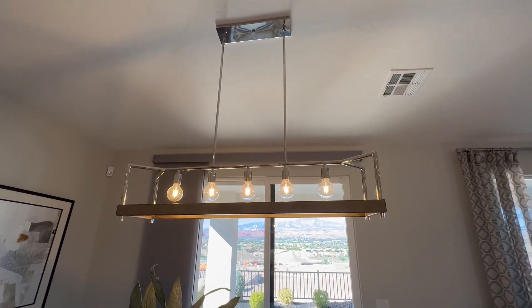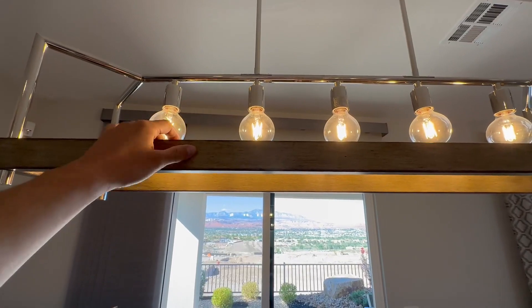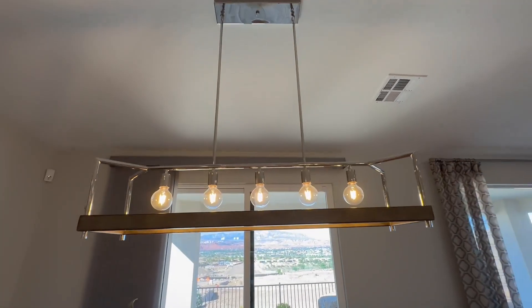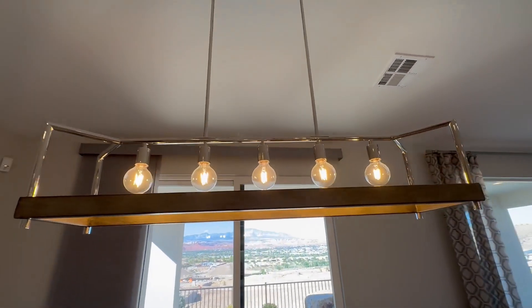For a 12 foot ceiling, it works great. This one looks kind of like a wood material, but it's actually not. It's nice — it's probably like a 16 gauge steel, which is really great, with a nice chrome finish. We've never had any problems with it. It's a great product to buy.